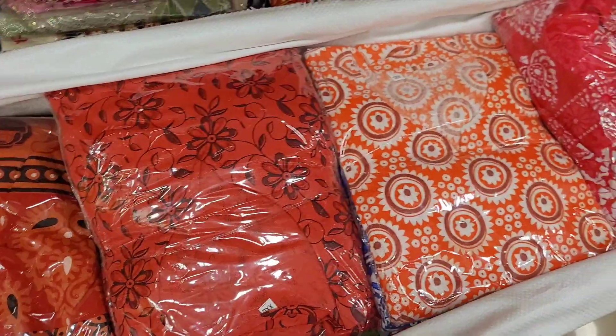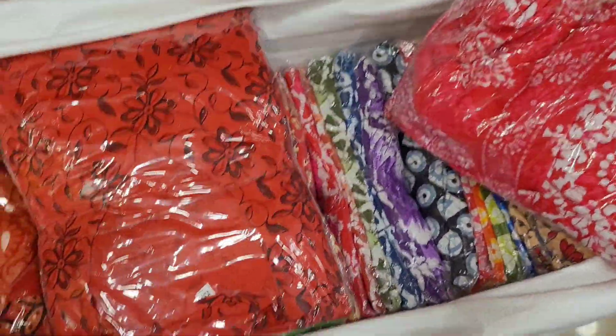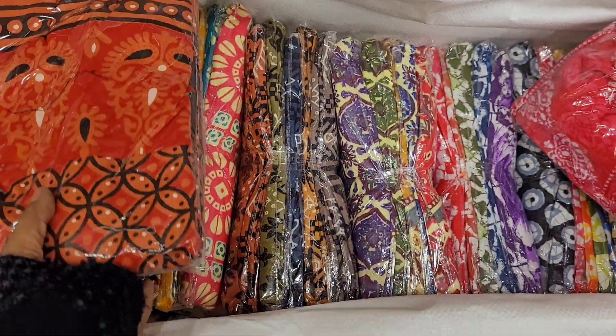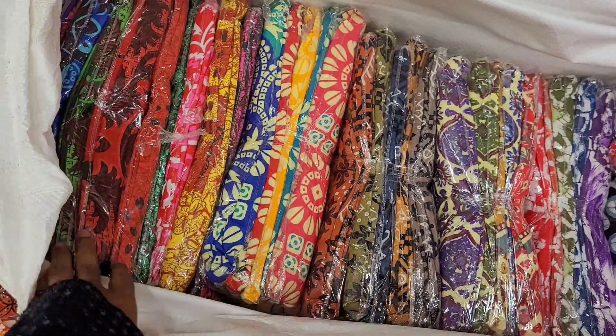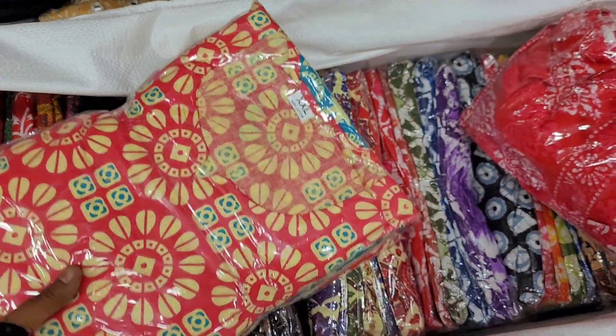As a highlight, we have 3/4th sleeves. Usually the sleeves need to be stitched separately, but here we have the 3/4 sleeves already attached. We have a video of this live on the channel.